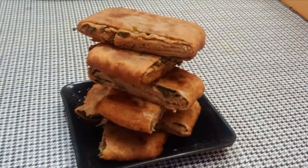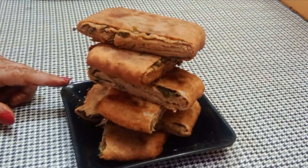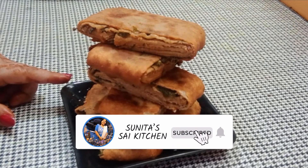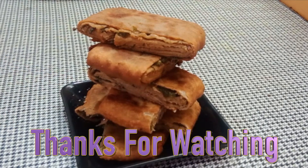Our Gehu ke parathas are ready to serve. They are easy to make. Tell me how they turned out! Please like and subscribe — if you like my channel, give it a like and subscribe!